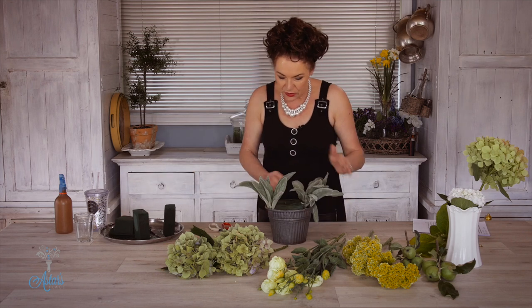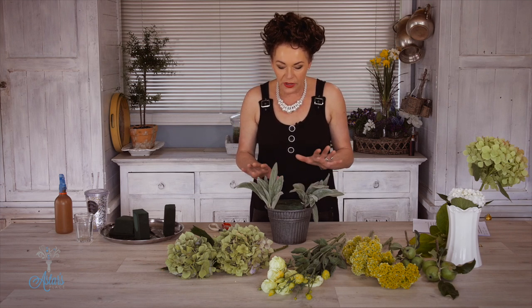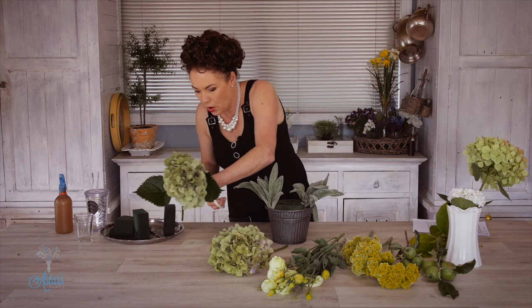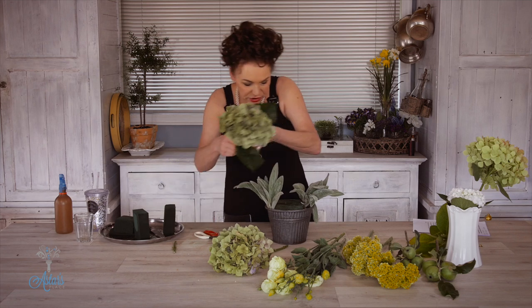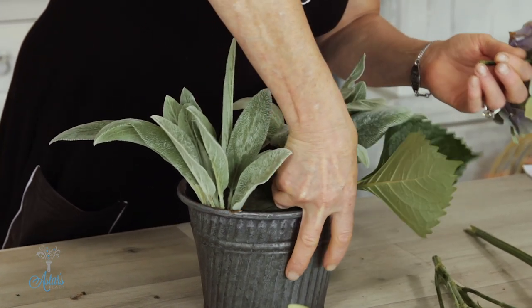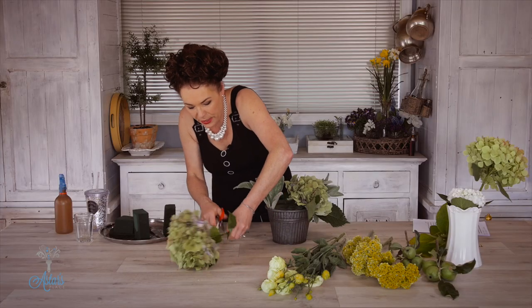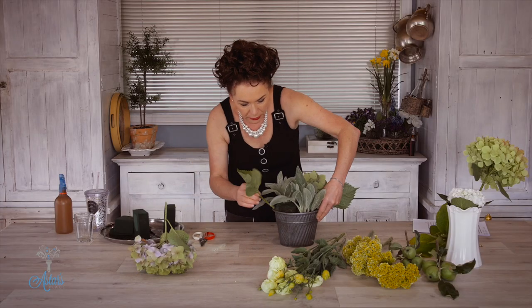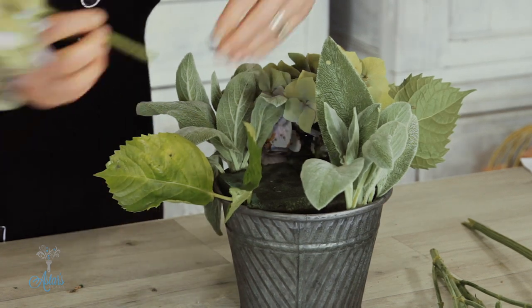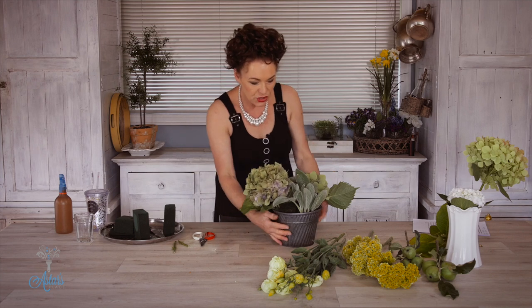Now what I've done here is I've just put a little group of those over there, a little group of those over to there. What you will find with the lamb's ear is it will go droopy, but don't worry about that. Now I've only got two hydrangeas, so what I'm going to do is use that leaf, just push that into there and then put that to that side. I'm going to repeat on the other side by putting that into there and then push that so it's just a little bit higher. So I've got one a little bit higher and one just a little bit lower.